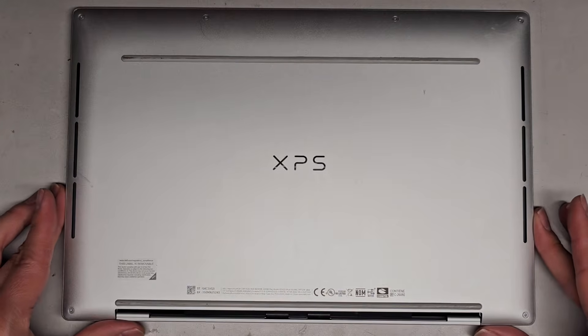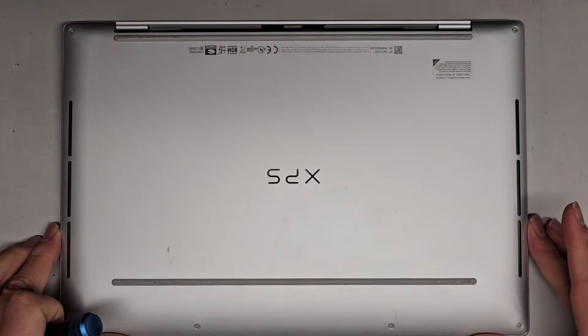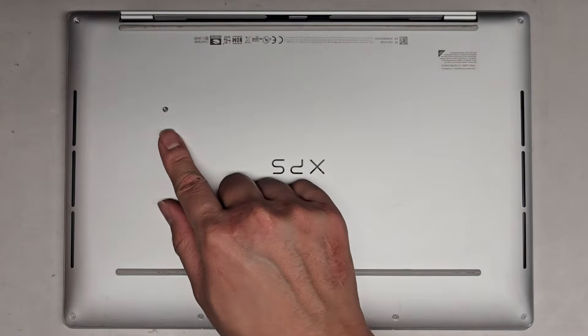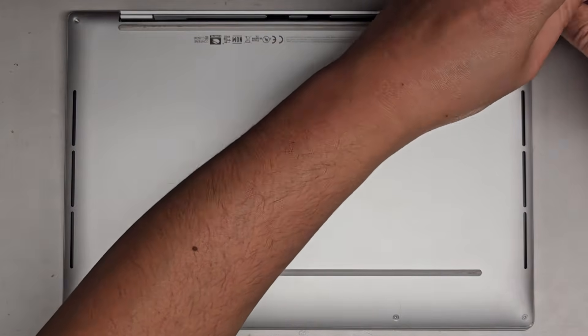It looks like this is held in with some T5 or Torx 5 screws, so let's go ahead and get a T5 screwdriver and remove all the screws from the bottom. I like to work on it with the hinges pointing away from me. You want to keep the screws in order because they can be different sizes, shapes, and lengths. The way I do that is I put them flat side down on my desk in the pattern I remove them. So we got one on either side here, and then we got four towards the opening.